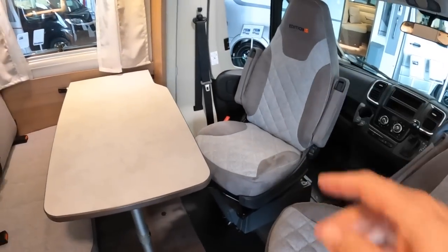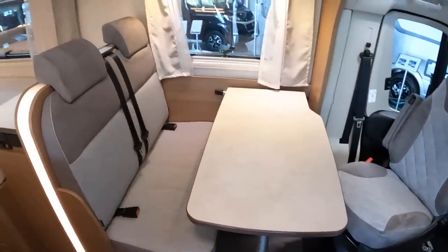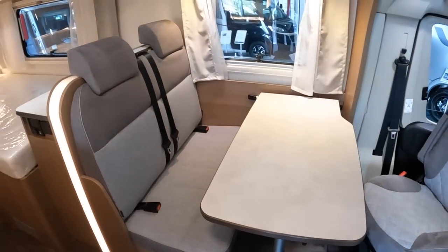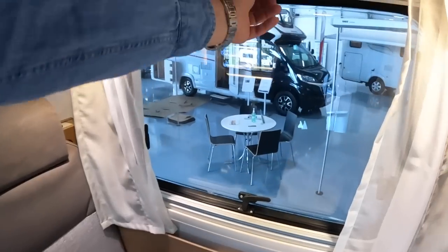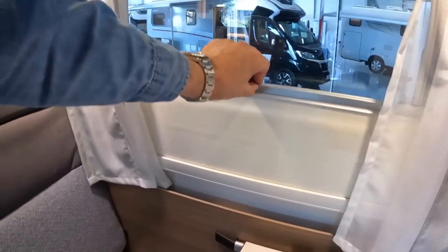These seats of course swivel round. Another nice touch is it's got four seat belts, so if you want to take the family out and use it as a family vehicle you can - it's compact enough for that. The table there you can drop and make into an extra bed; it's really just a child's bed but it does give you a little bit more flexibility. The windows open and there are also blinds that drop down - that's a fly screen that way, and you can pull it up to give you a night blind.